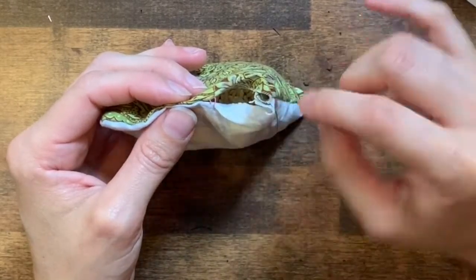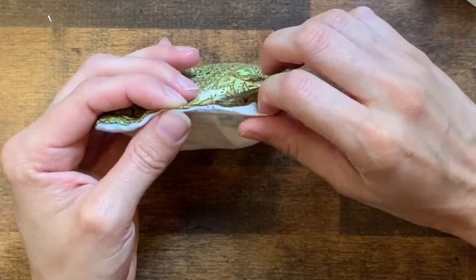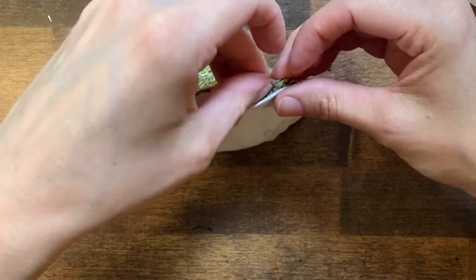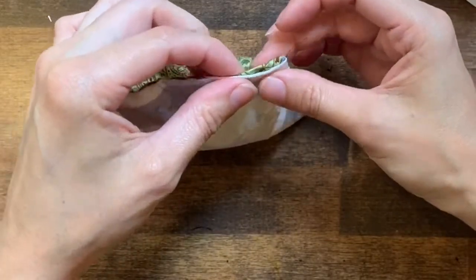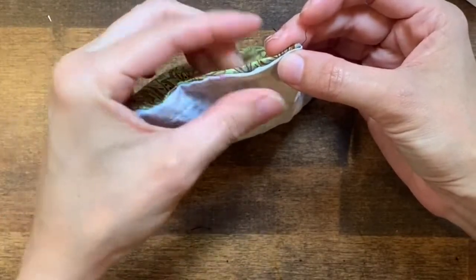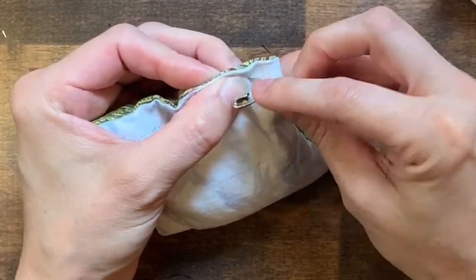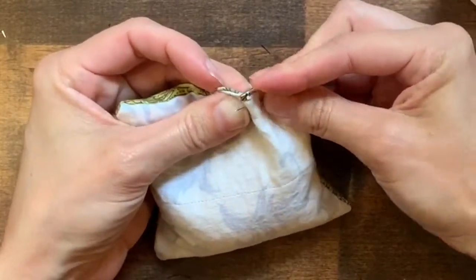We also want to hide these frayed ends, so we're going to tuck them down into the beanbag and pinch them closed so that they look like the rest of the beanbag. Then we'll pin it shut before we start sewing so that it doesn't move while we're sewing. I'm going to pin close but not right up next to that edge — push down, hold back, and pinch closed.